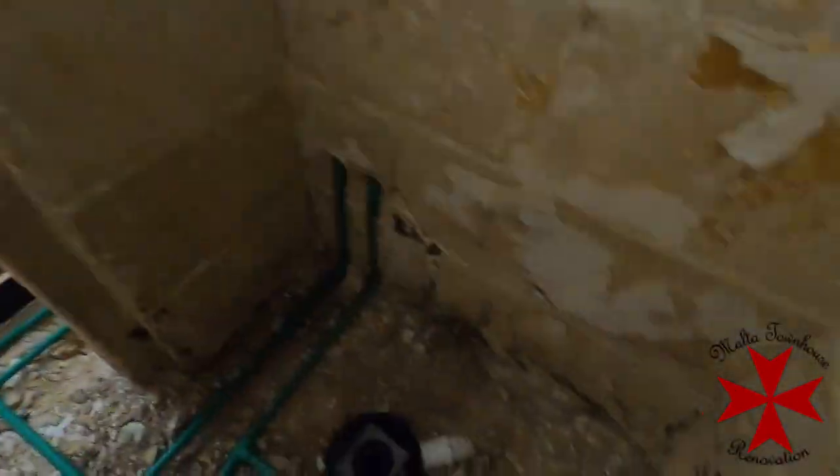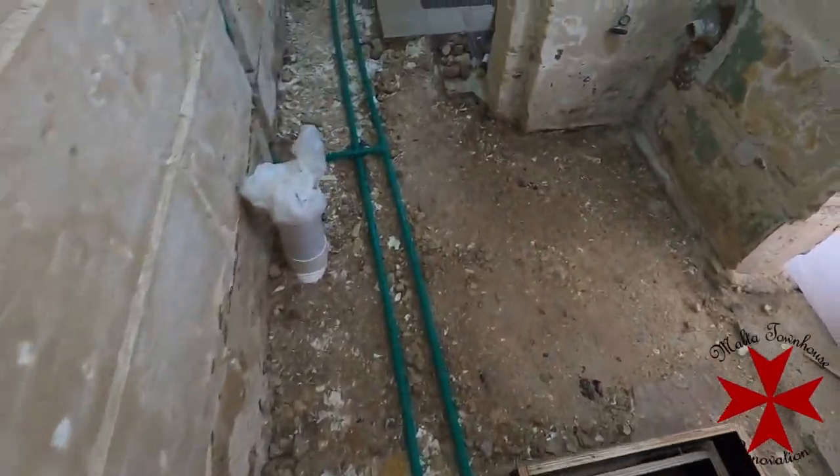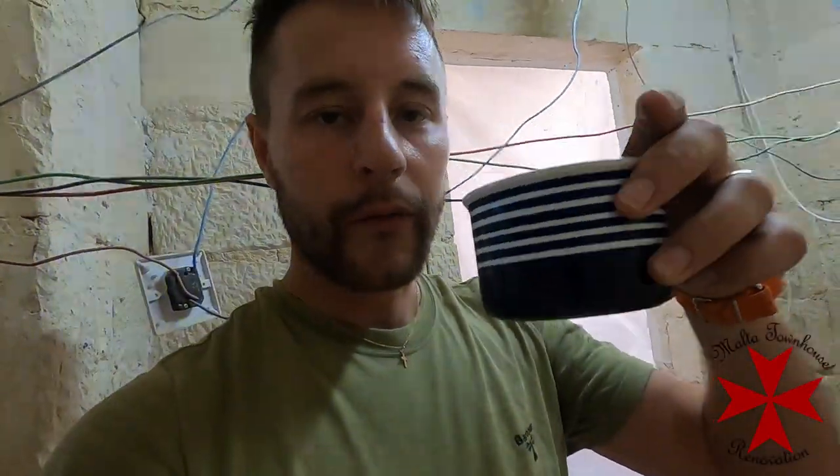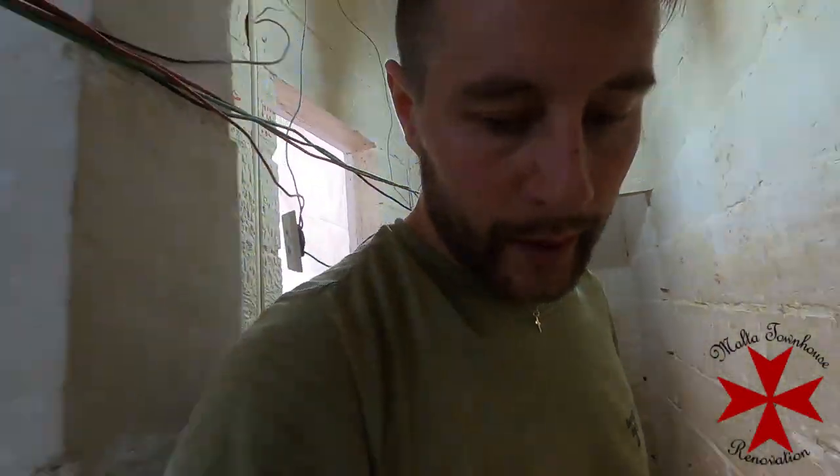Finally there is no more leakage from the taps. Everything is wet now because I had water on the floor walking back and forth to pack it a little. My lovely wife brought me some coffee, and I'm preparing myself to start doing a test pour with the concrete.